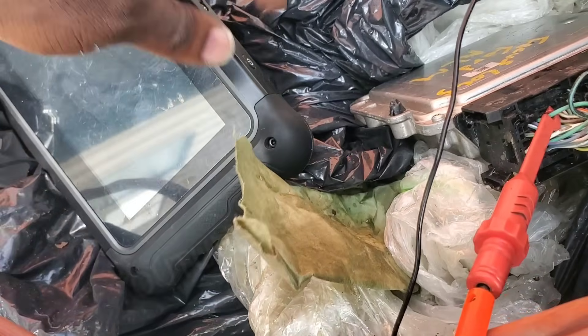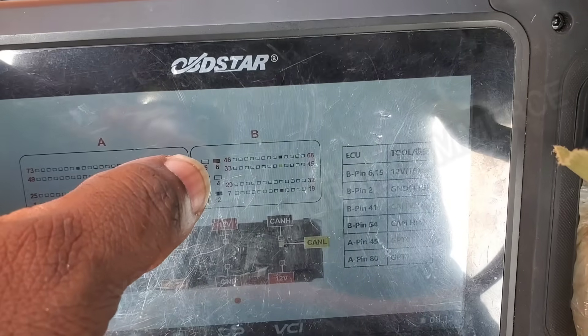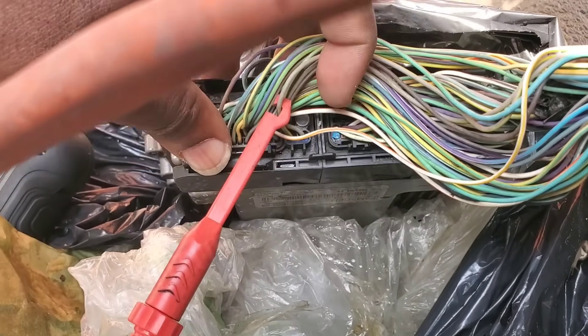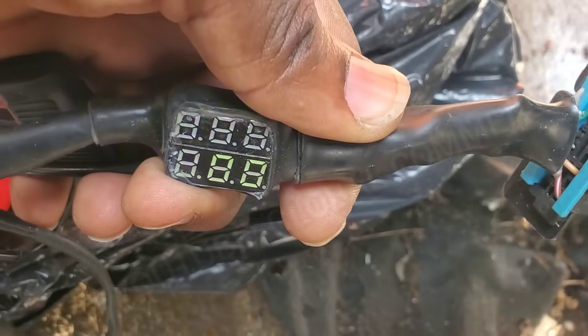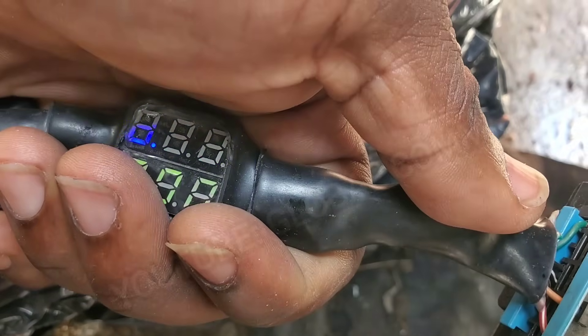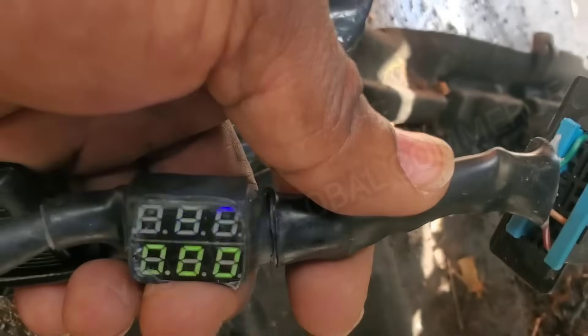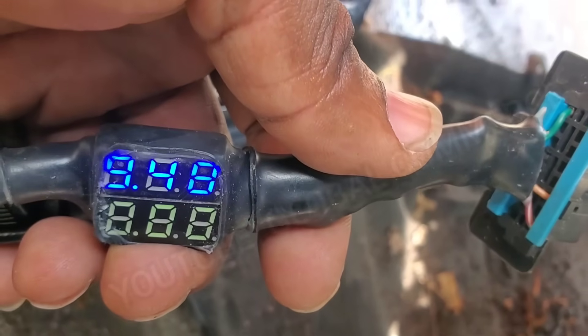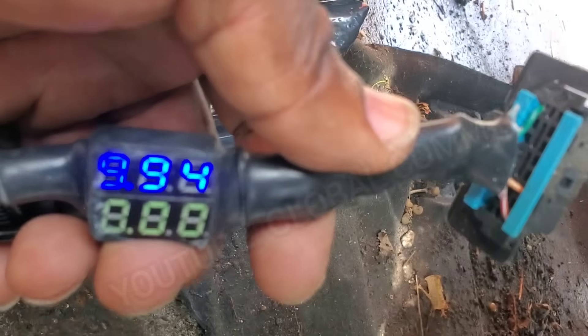We need to test the other power. The other power is in that top right-hand corner, second one. There it is — it's a gray and yellow. And we're getting low voltage right around 9.8 and 10. As you can see, it's fluctuating. That could be the reason we have no communication.